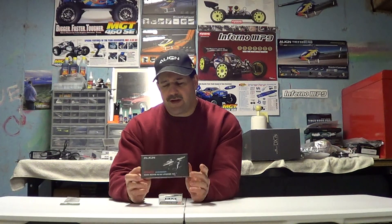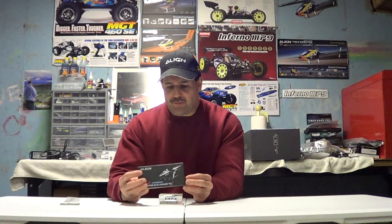You need to do the head upgrade. They have kits for the 450 and for the 500. I don't know if the 700 is even being offered anymore as a flybarred helicopter. I believe in the future they're going to probably eliminate flybarred helicopters — don't hold me to that — but it seems like they're moving in that direction.